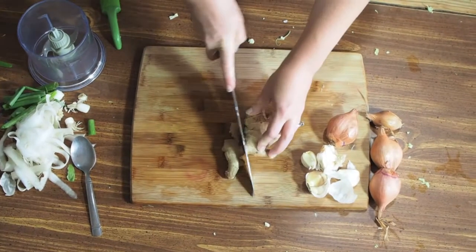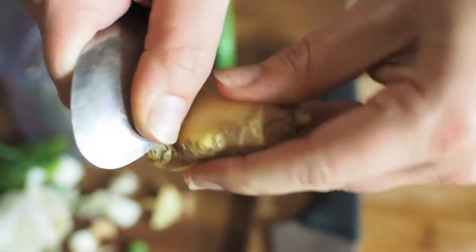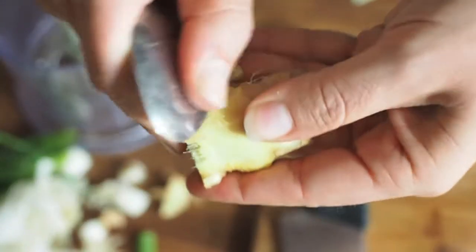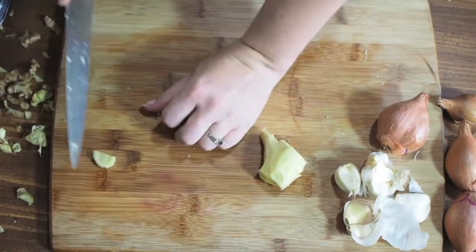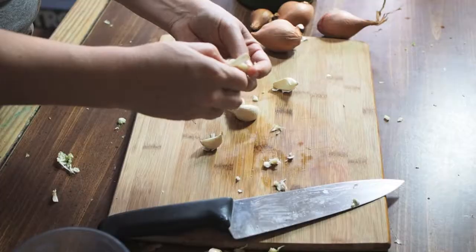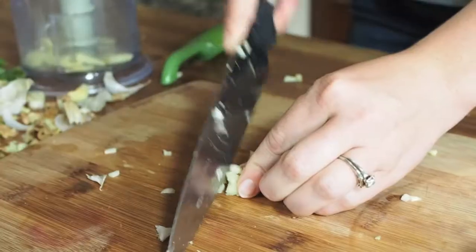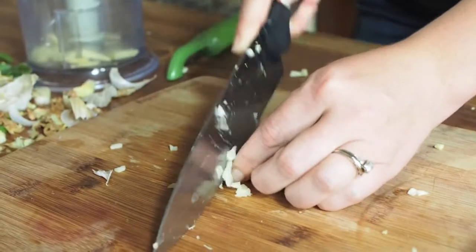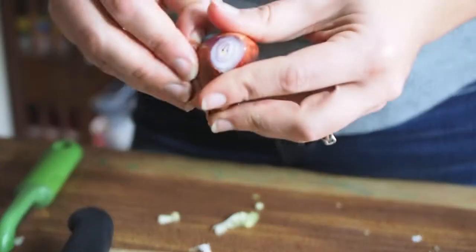Now it is time to make the sauce. Cut off a thumb-sized piece of ginger and using the edge of a spoon, peel the skin off the ginger. Then chop and add to either a blender or food processor. Peel several pieces of garlic and also add to the processor. Chop up some garlic and some ginger to add directly to the vegetables raw.